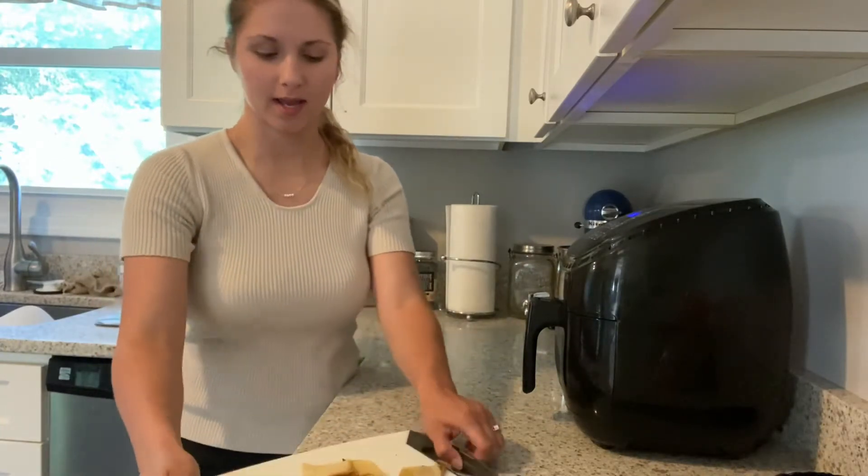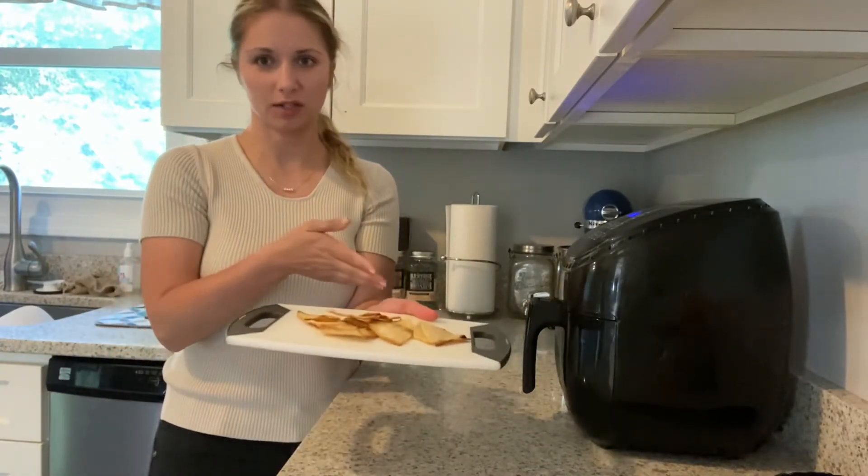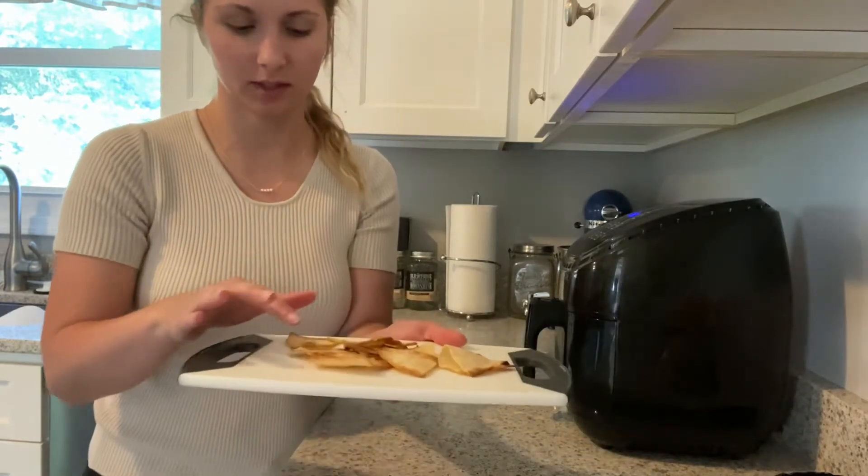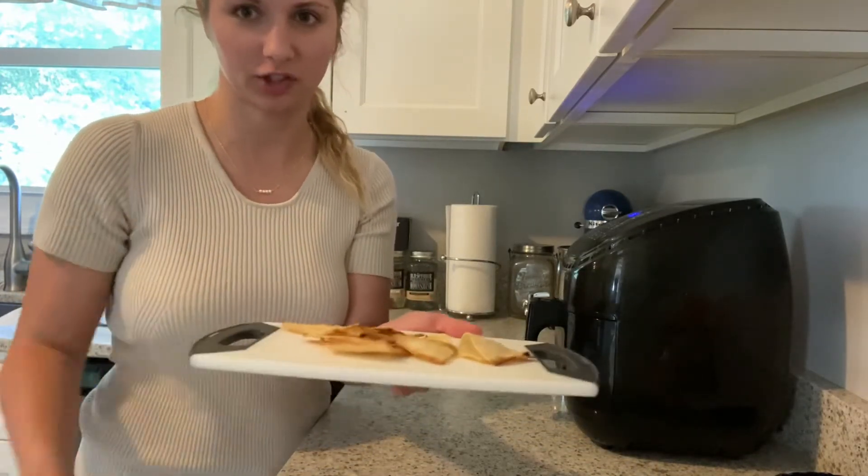My chips are done and like you saw you have to do it kind of in batches. It took five minutes to cook and I got eight chips out of this batch.